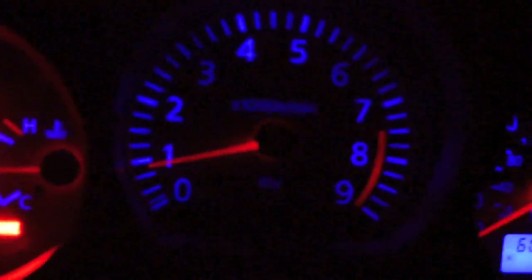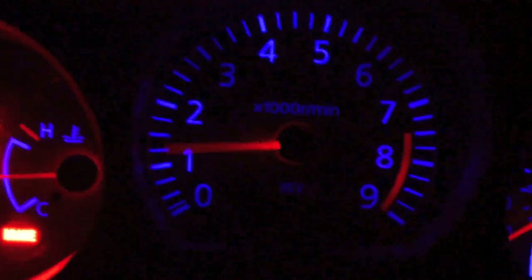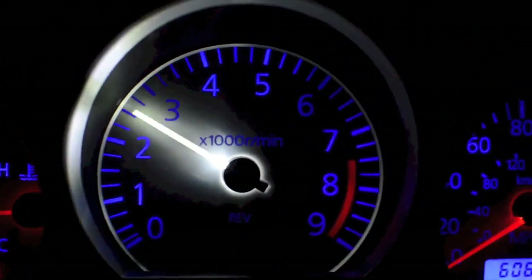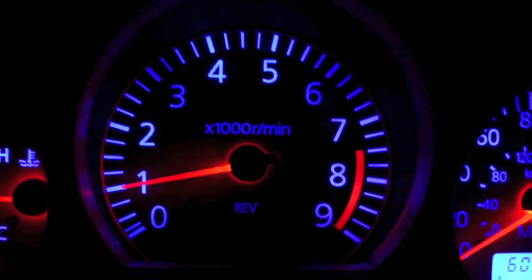When you unplug the console or the gauge cluster, the shift light resets. When you turn these things down it really dims — that thing is so bright. Perfect. And then turn it up a little more, and then turn it up all the way.